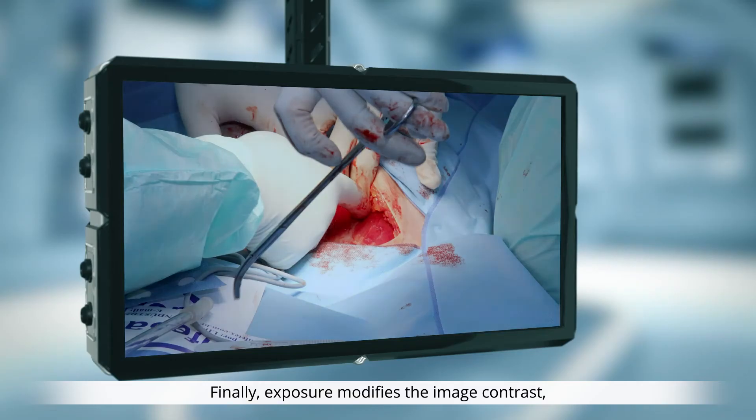Finally, exposure modifies the image contrast in both manual or automatic mode.